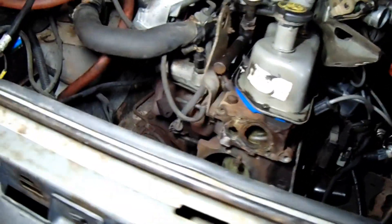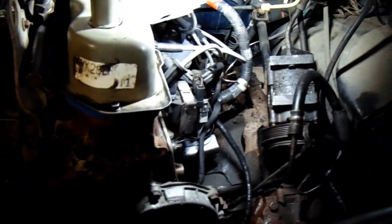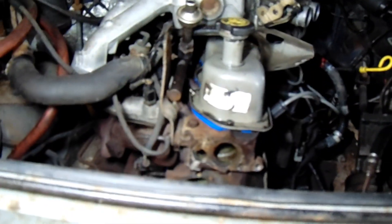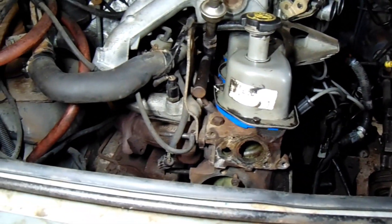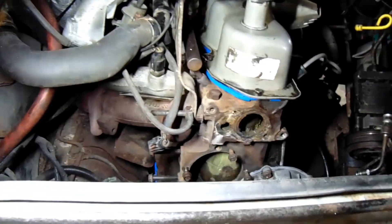But anyway, she's in. I got the exhaust hooked up already. With the exhaust hooked up, it really makes it a lot more stable without a transmission on it. And now it's just plugging shit back in.